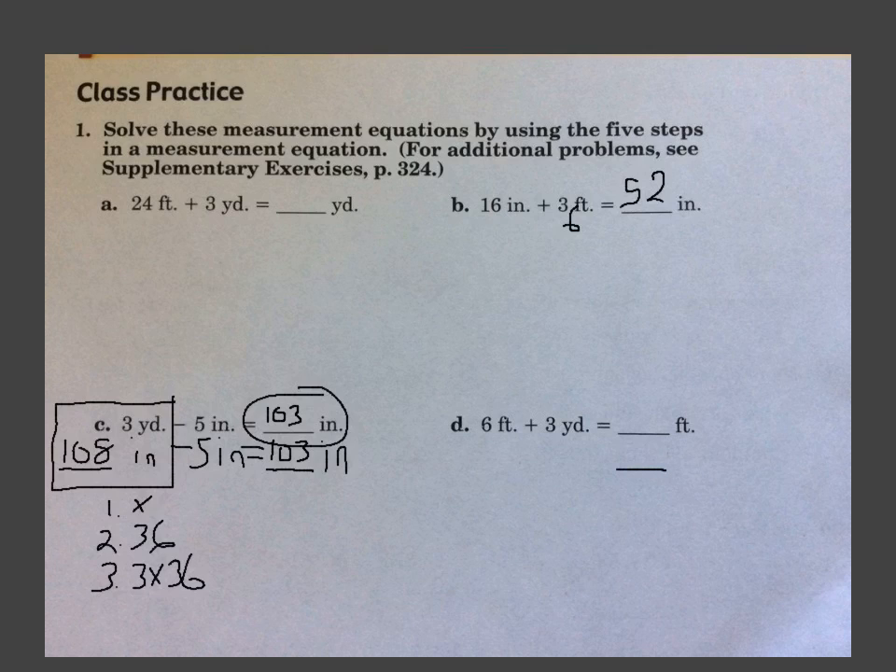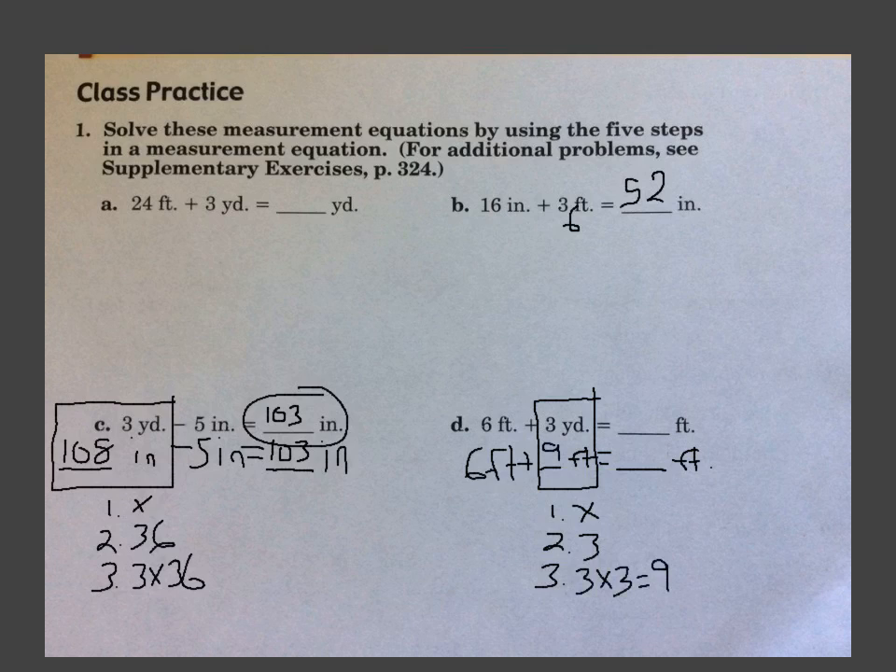D — our answer is in feet, so we need to change everything into feet. Bring down the addition symbol, and now I'm just bringing down the 6 feet. Below the box, let's do a 1, 2, 3. We're going from yards to feet — so we're going bigger to smaller — that means we multiply. There are 3 feet in a yard, so we're doing 3 times 3, which is 9. So now we're doing 6 feet plus 9 feet — that's 15 feet.